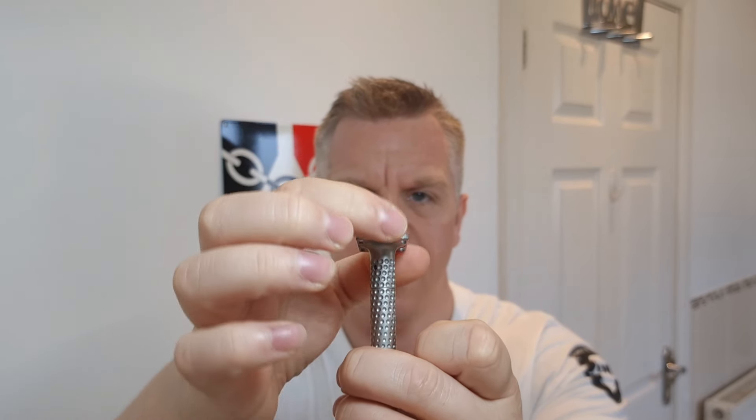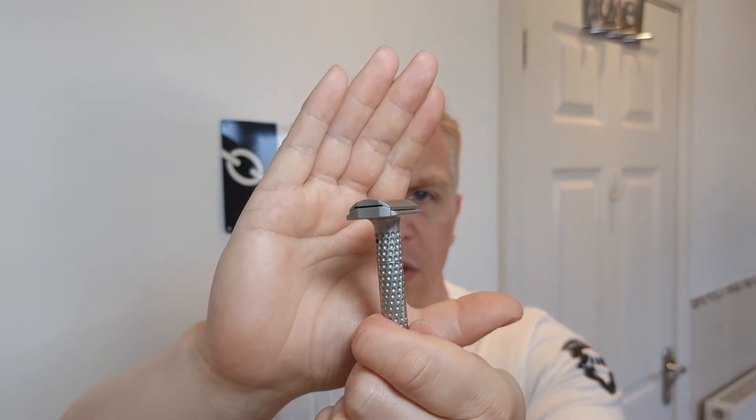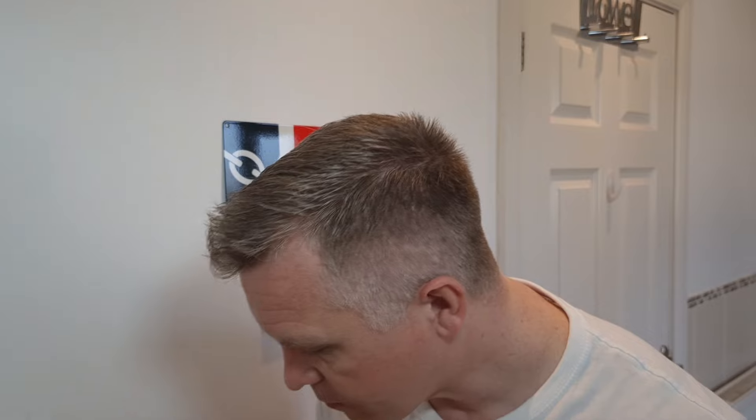To adjust it you just turn the top - you don't have to loosen it or anything because it's a different mechanism. A lot of people just turn it and it'll loosen the top. What they've designed here is at the sides there are indents. You hold the top of it then make the adjustment. It goes from one to five - I normally have it on four for the first or second pass and then drop it down as needed.